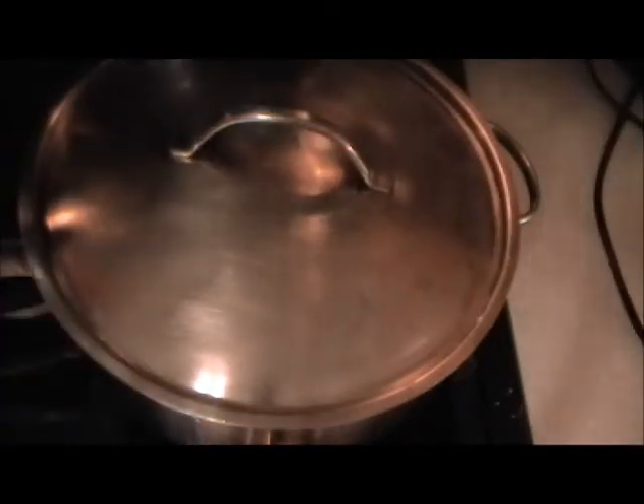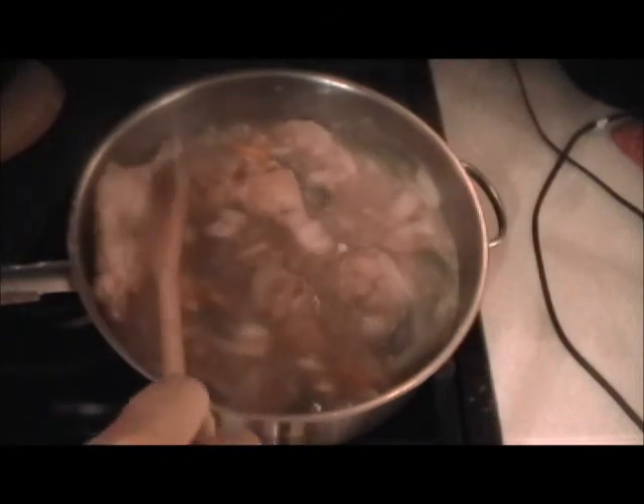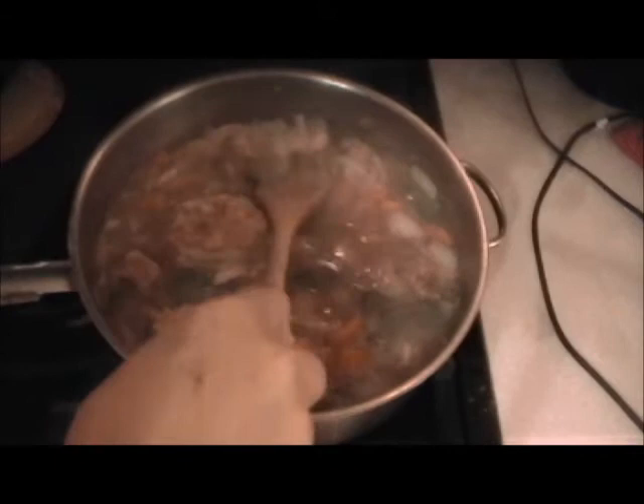I'm going to taste it now. That is good. We're going to add the tomatoes and a lot of fresh chopped parsley, roughly cut, at the very end just before serving, along with the cheese. We can't just leave it to cook, so you turn it after about 10 to 15 minutes. The fact that this is thick means it will take just a little bit longer to cook, but that's okay.